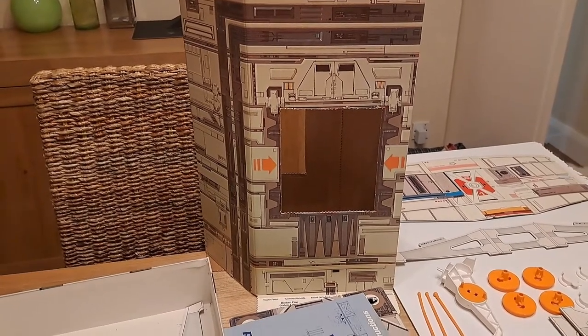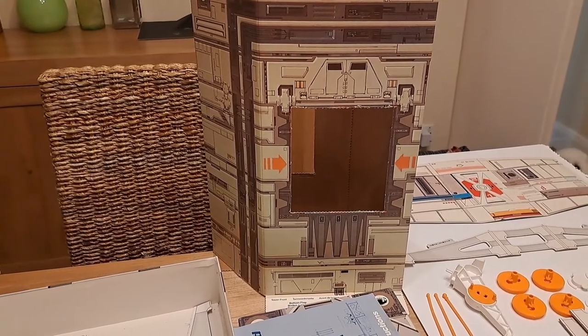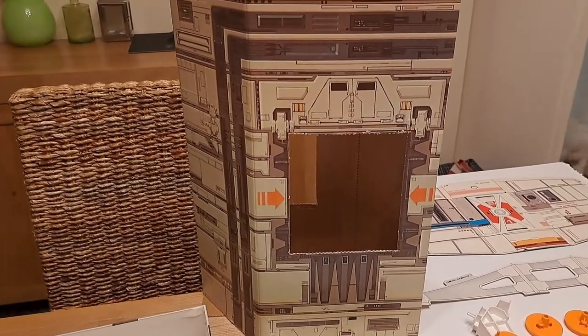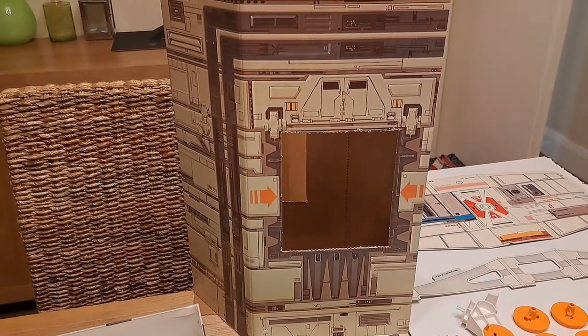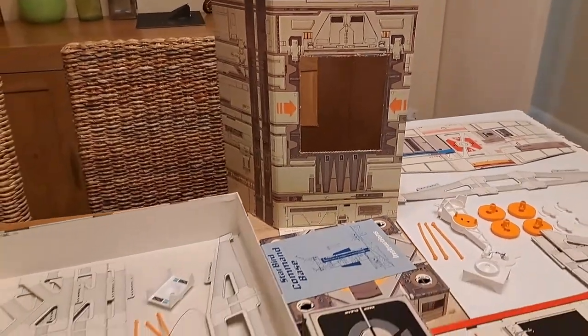And yet you can pack it all away into one of the MB Games standard boxes, which is very, very clever — a great space-saving technique. But they've gone to a lot of effort with it because, as you can probably see, there's a lot of detail. The imagery on it is really, really impressive. It's not cheap and nasty at all. Someone's put a lot of thought into this.